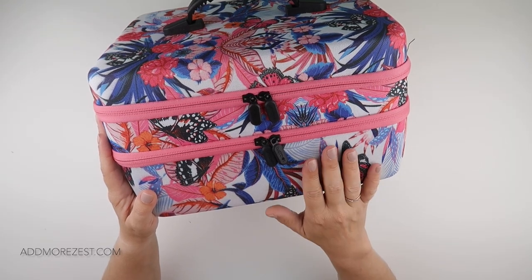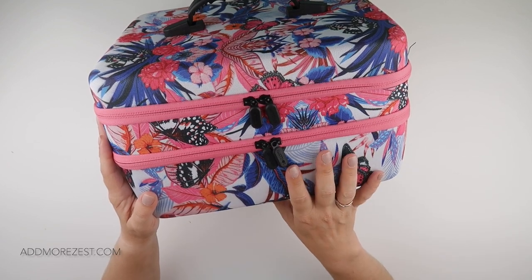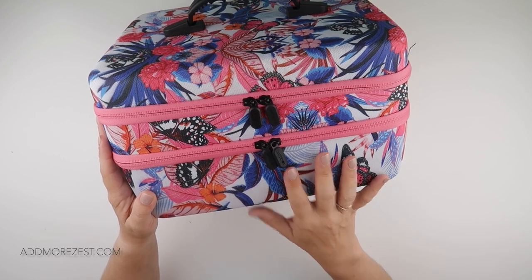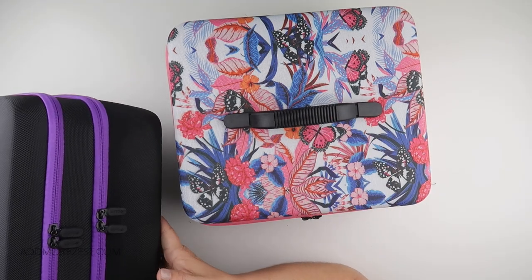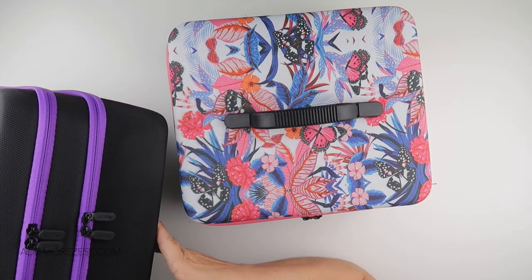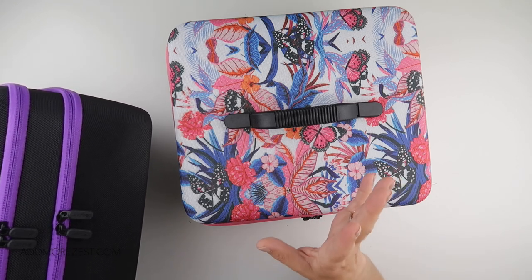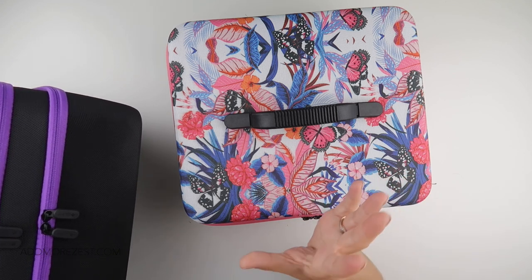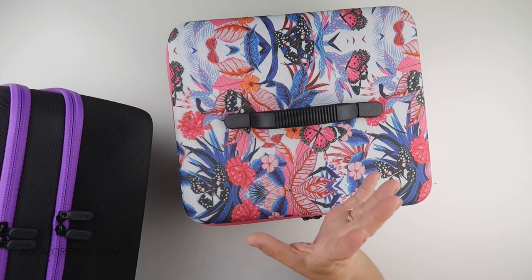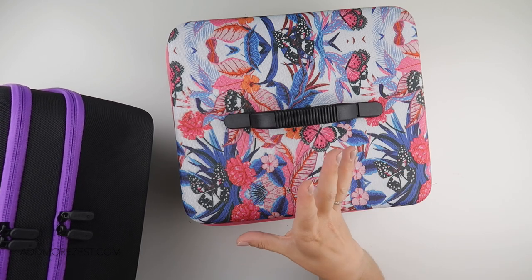It was actually only after I had filmed a video showing this case that I realised the last case I unboxed from Art Dot — this purple one — was indeed a 240-bottle case. In my head somewhere it was under 190 bottles, whether it was exactly 190 or 150 escapes me now, but I believed it to be less than 190 bottles and of course it was not — it was 240.